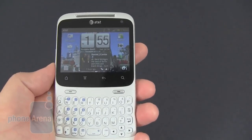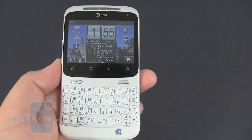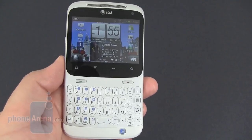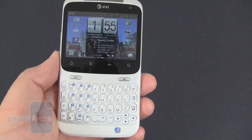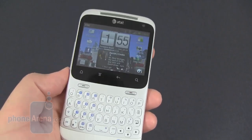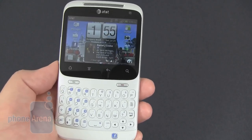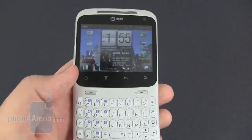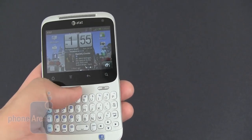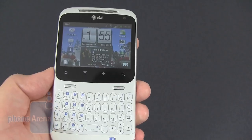The 1,250 milliamp battery will provide about 5 to 5.5 hours of talk time on a full charge. But with normal mixed use — checking statuses, running applications, and doing different tasks — it's only going to get you about 32 to 36 hours before requiring a recharge.